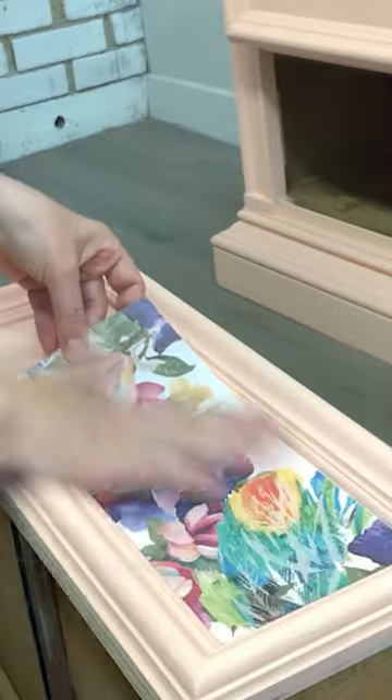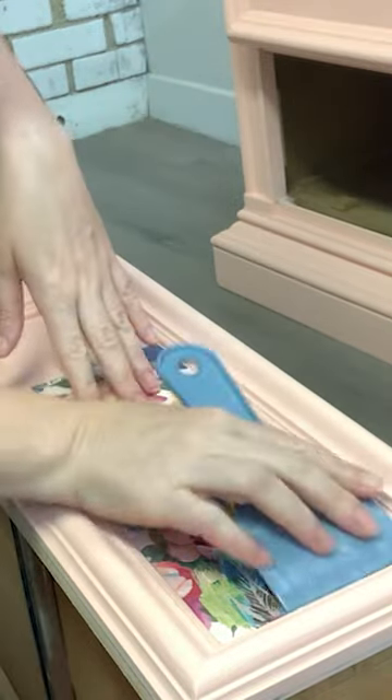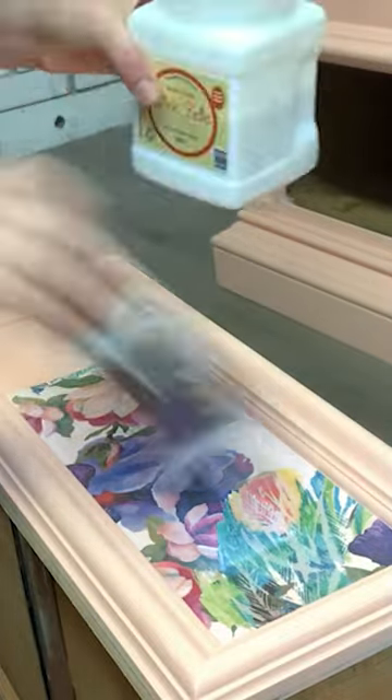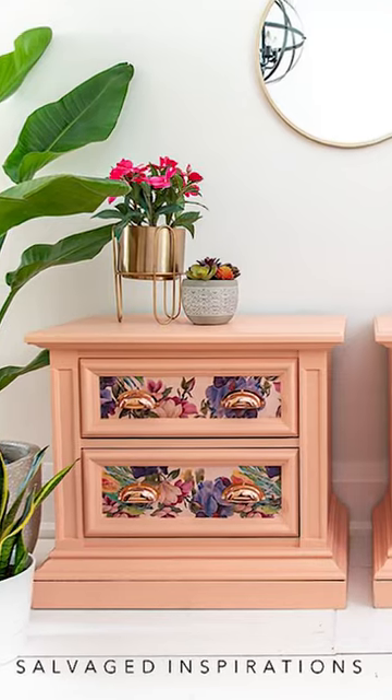I laid the paper down, smoothed out all the bubbles, added another coat of top coat, and voila! Can't wait to hear what you think.